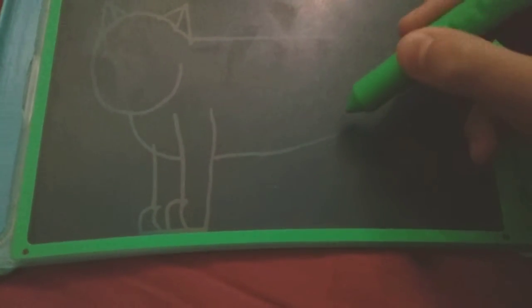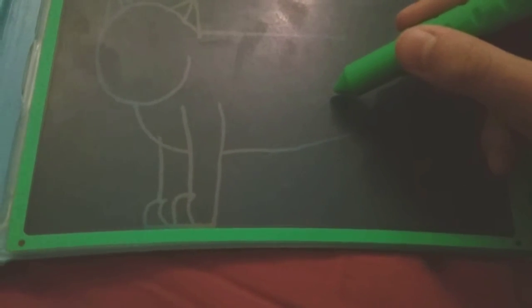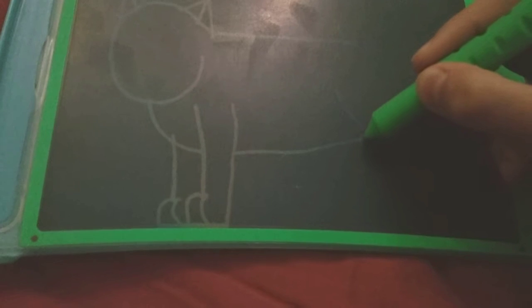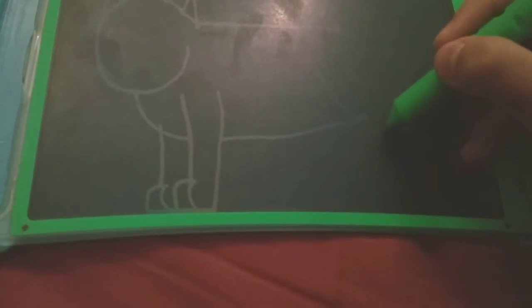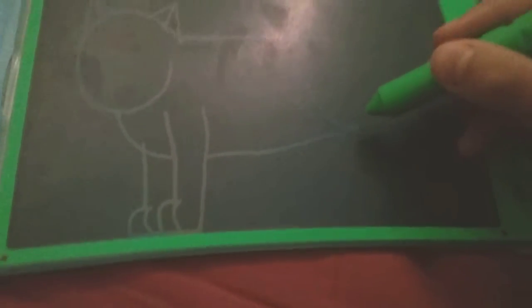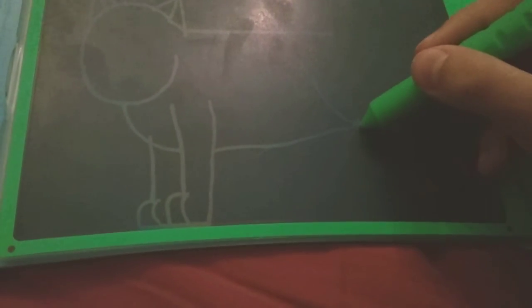Then do curves for the toes like always. Do a straight line for the back, and for the stomach do a straight line as well, because honestly last time I drew the pitbull it kind of looked pregnant. If you haven't seen that video you should go check it out — there's like a little bump in here that looks wrong. Anyways, just draw a curve like that and ignore this bump right here.